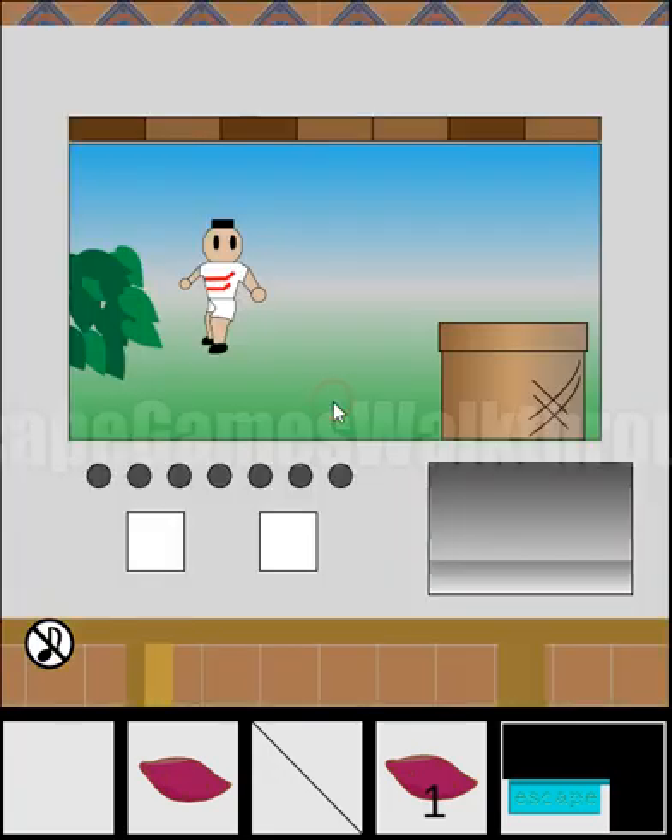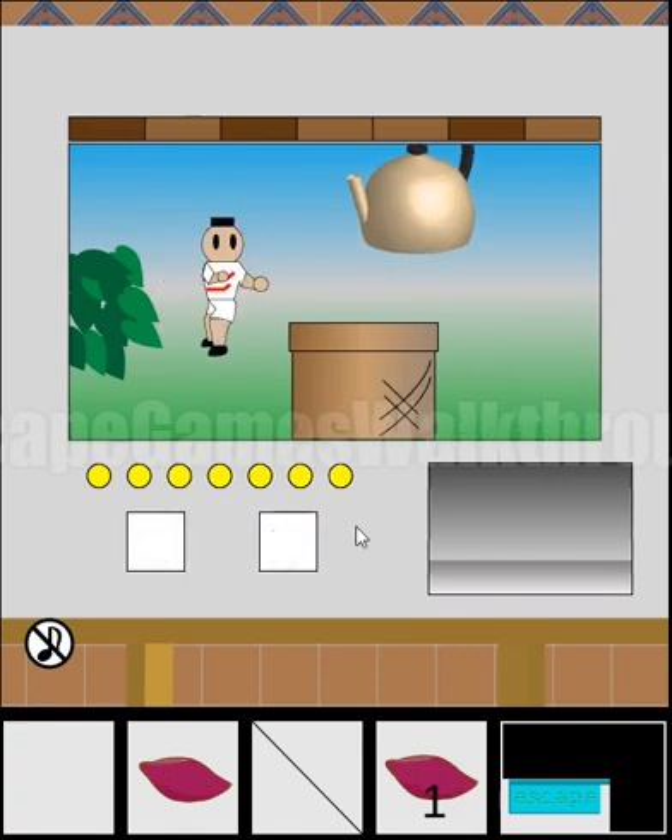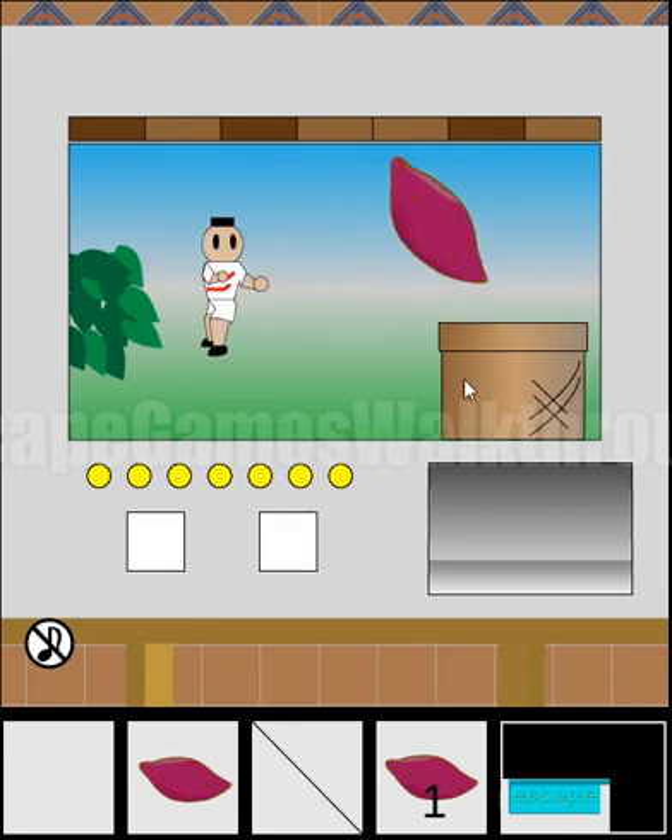Under the table there's a puzzle, and on the top we can see a clue: brown, dark brown, and light brown stripes. Dark brown is left and light brown is right, so we press the buttons: left, right, left, right, right, left, right.